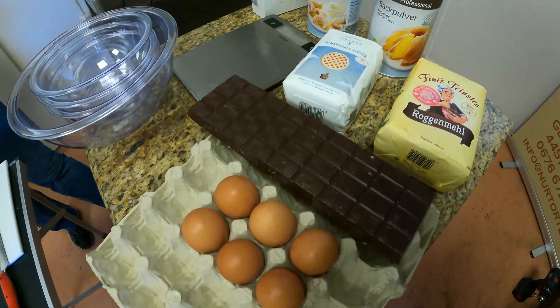Now that the cake is filled with our special ingredient, we're gonna prepare the chocolate glaze to hide all the evidence. For the glazing we need chocolate, butter, and a little bit of cream — 180 grams of dark chocolate and 100 grams of butter. This butter and chocolate mixture goes in the microwave for about one minute to soften up, and now we need a bit of cream.